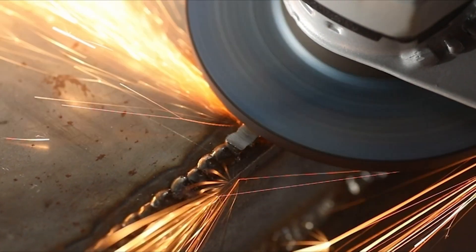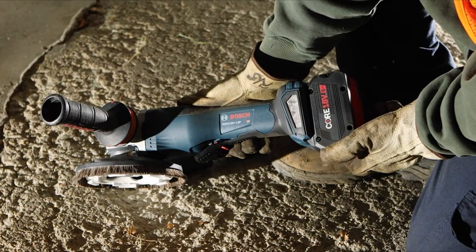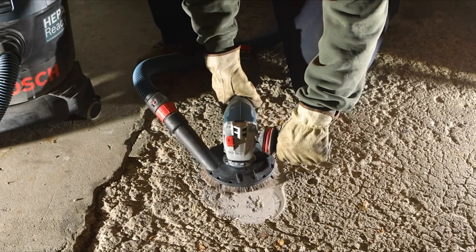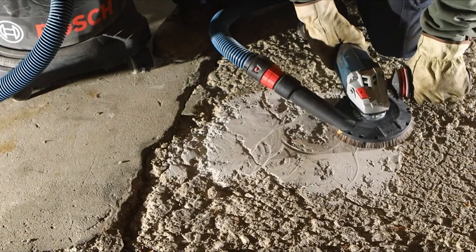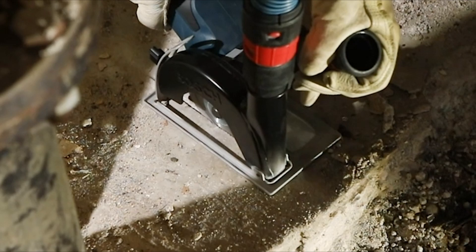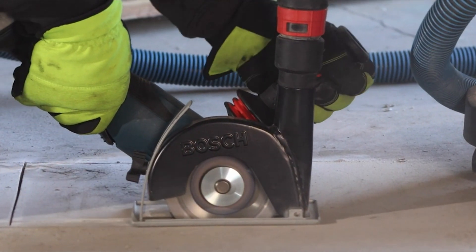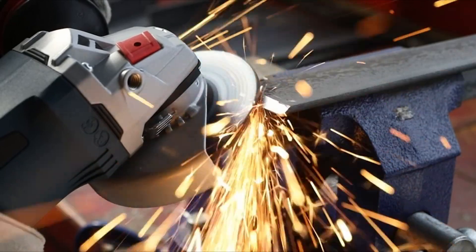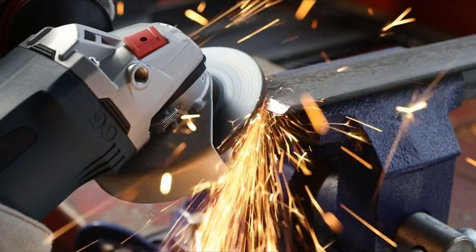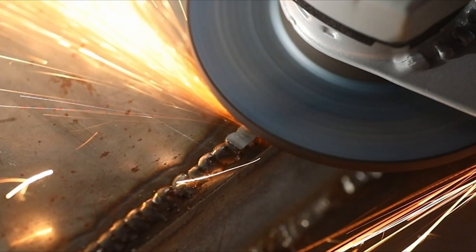The grinder features advanced electronics, including electronic clutch control to shut off the tool in case of a bind situation, and restart protection to prevent accidental startup after a power interruption. It also has spiral bevel gears for smooth power transmission, a vibration control side handle for improved comfort, and a lock-on/lock-off slide switch for extended use. The grinder is compatible with the Bosch Toolbox app for customization and detailed feedback. Note that the battery is sold separately.